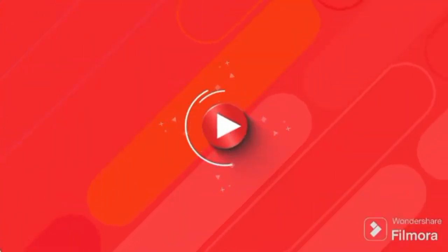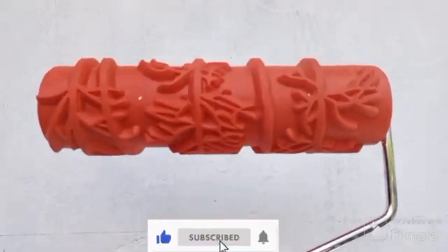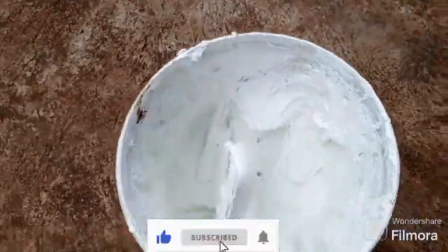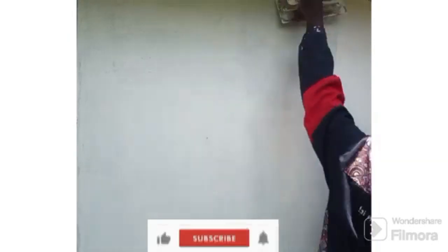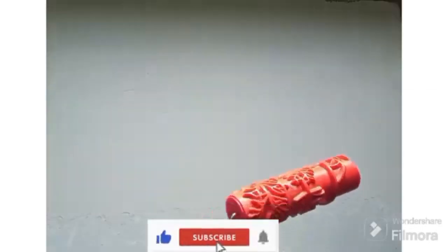Hi guys, welcome back to our YouTube channel, it's your girl Sherry Artsy Designs. Today we will be using this decorative roller and white paste — it's white cement — to make a wall effect. Apply the white cement evenly, then using our roller, let's make the pattern.